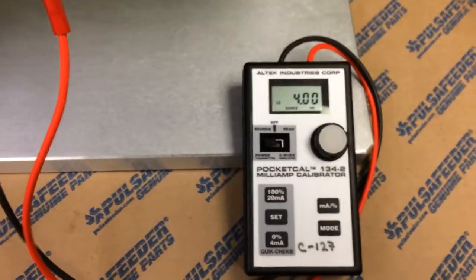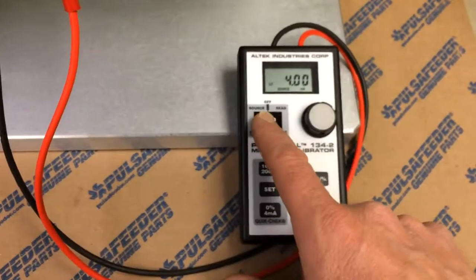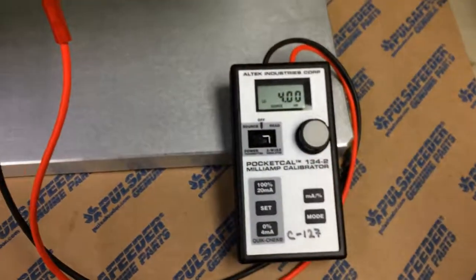I currently have my calibrator set at source — a 4 to 20 milliamp signal, with 4 milliamps sourcing.